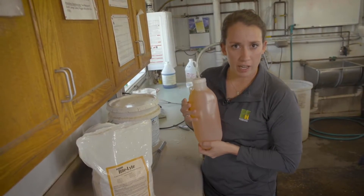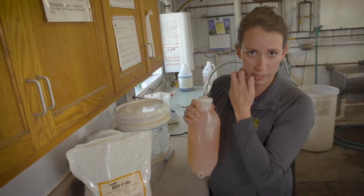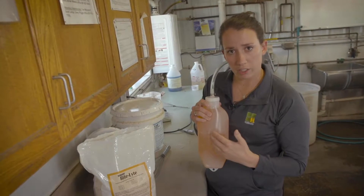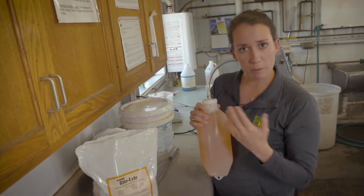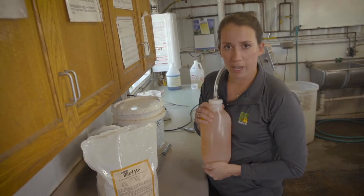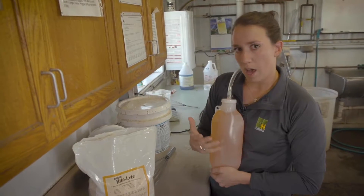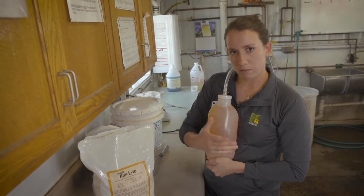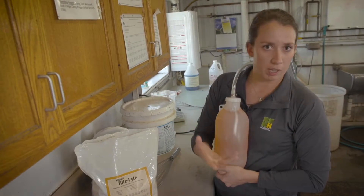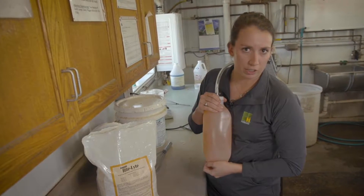Depending on the severity of dehydration or scours, electrolytes can be fed at different times during the day. Lots of producers favor feeding electrolytes after their milk feeding, never before, because milk is the most important part of the liquid diet for calves. Alternatively, electrolytes could be fed every 12 hours in between milk feedings — say if a milk feeding is in the morning and then in the evening, electrolytes could be fed in the middle of the afternoon and again overnight if someone is available.